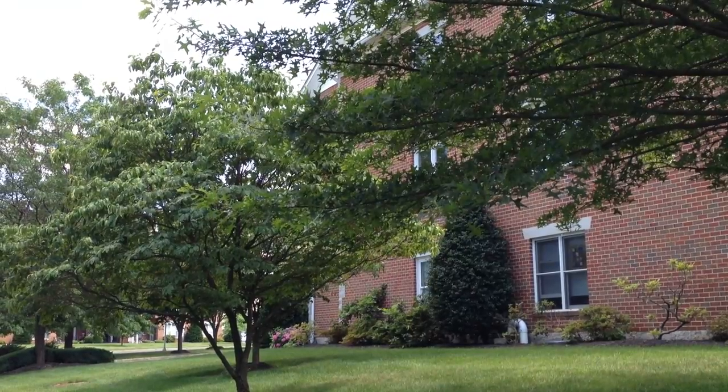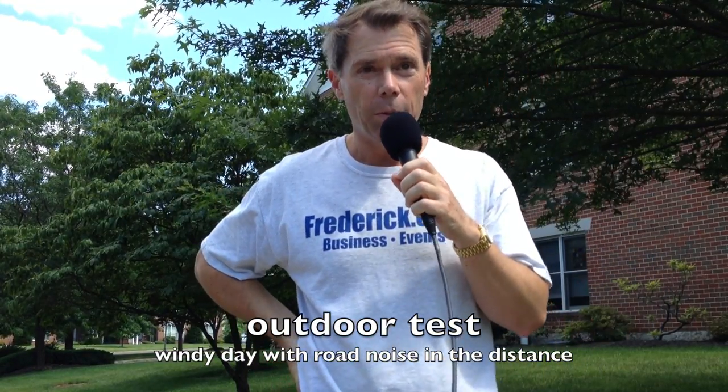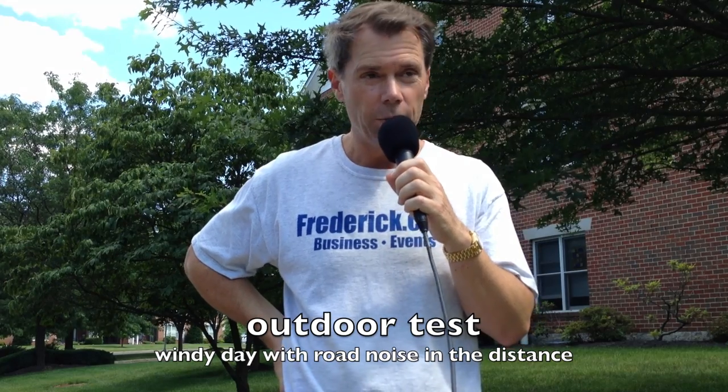We have a blinking light, which means that I am recording. Let me untwist this cable — here we go. We are recording. By the way, a postal truck just drove by; I don't know if you picked that up or not.